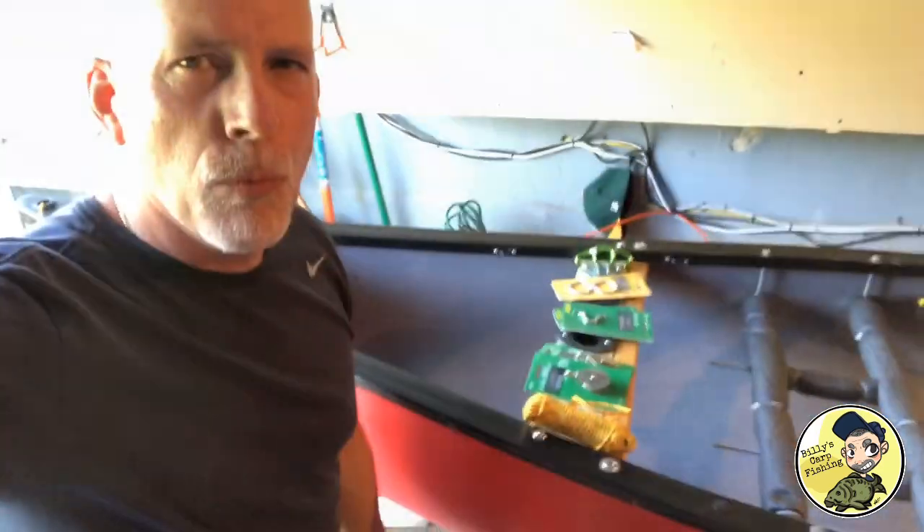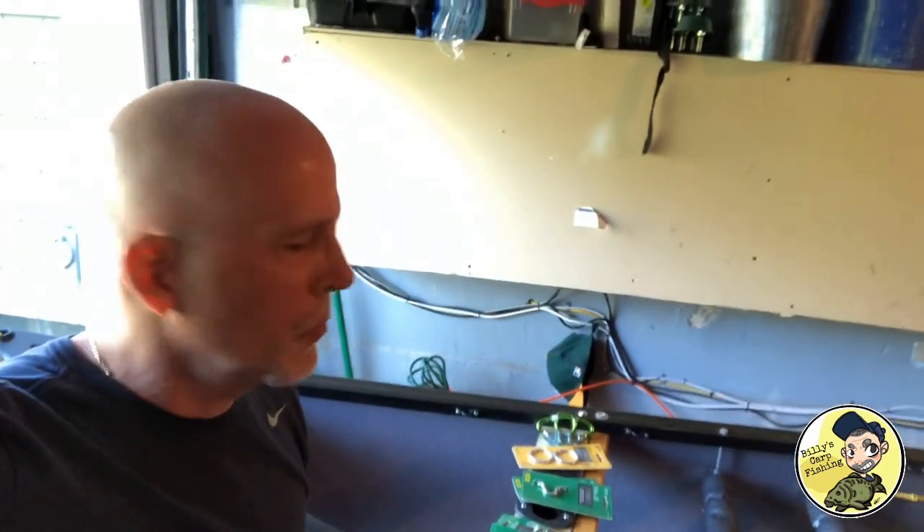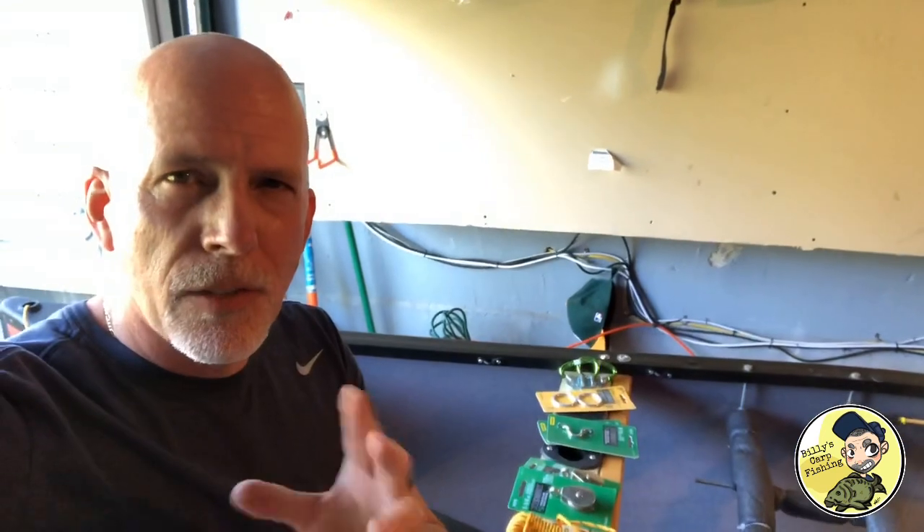Hey, welcome back to Billy's Wide World of Fishing. Today I'm a little bored, did my chores around the house already, and today I'm going to put an anchor trolley on the canoe.